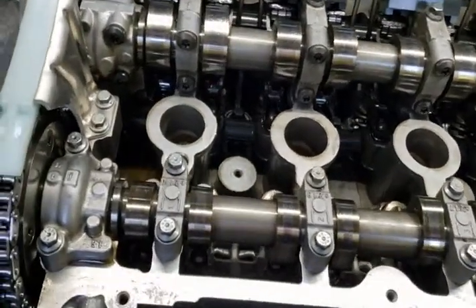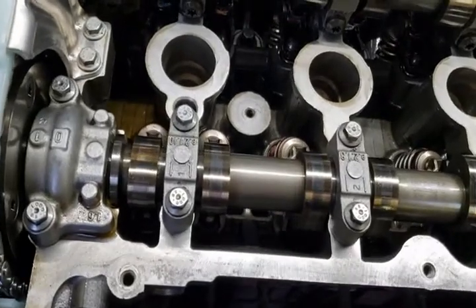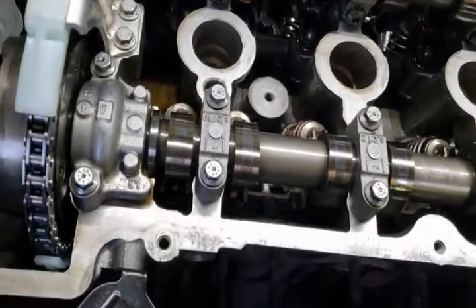Don't forget, as you pre-lube you're going to have to pump the filler back up occasionally, because you're losing pressure as you flow the oil up to the cylinder head.